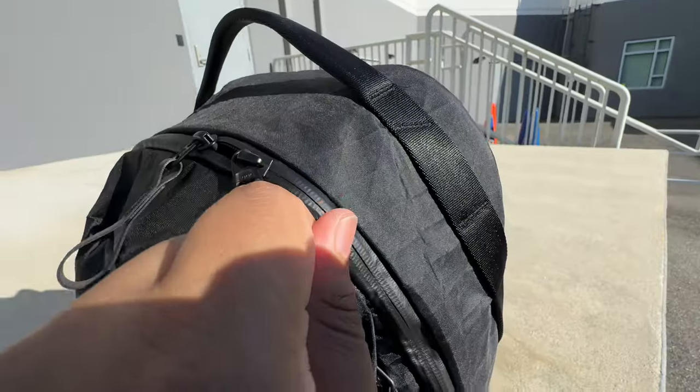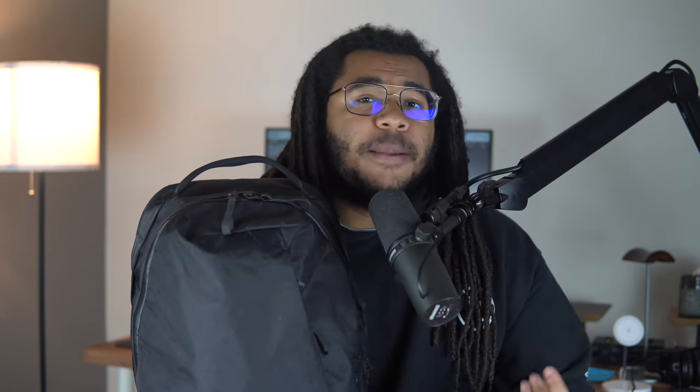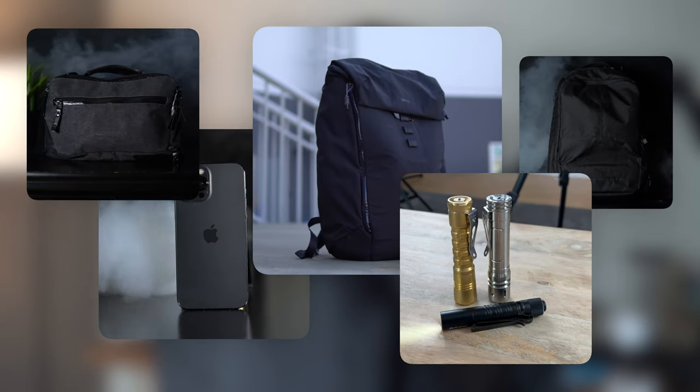It's got VX21 X-Pac fabric, a 16-inch laptop compartment, an 11-inch tablet compartment, a hidden water bottle pocket, and YKK water-resistant zippers. If you're enjoying this video, I'd appreciate a like, and if you're really loving it, consider subscribing — I make videos on bags, everyday carry, and tech.